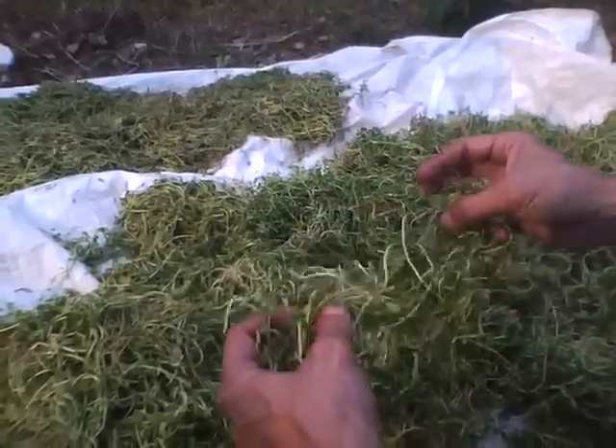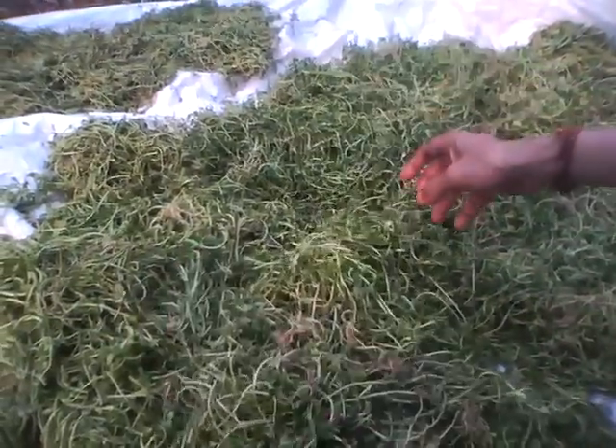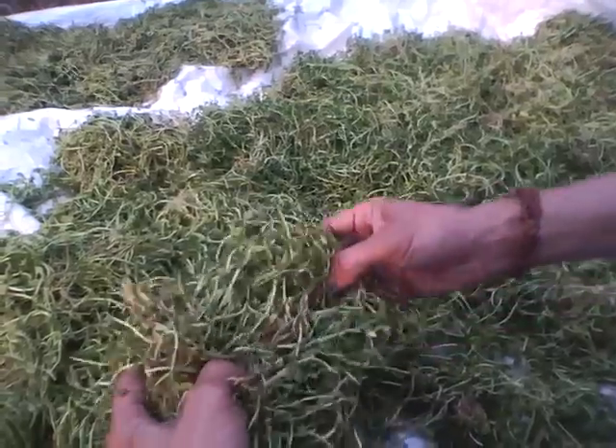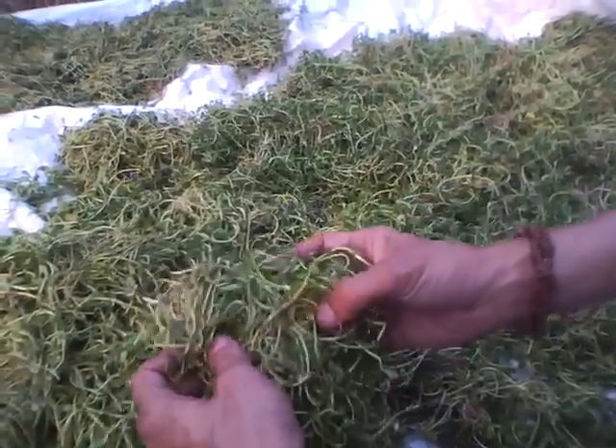Also in the peak sun hours, then it will be turned regularly so that it doesn't rot — nicely exposed. Now the air is very dry so it will dry up very fast. In the wet season you have to put it in the dryer.